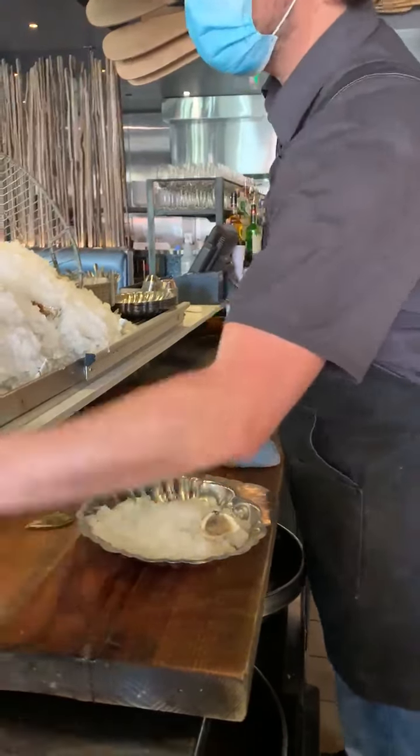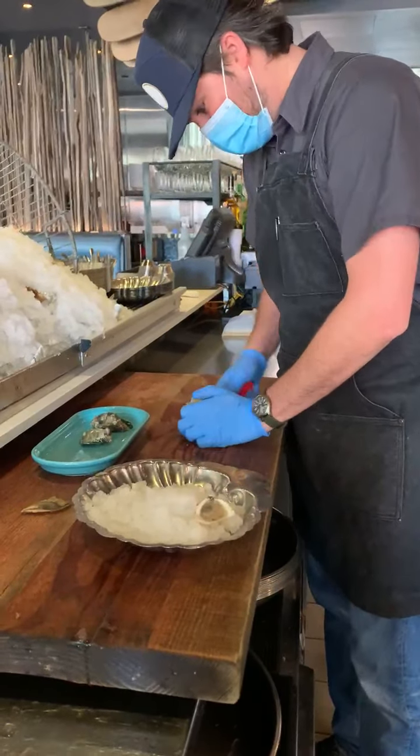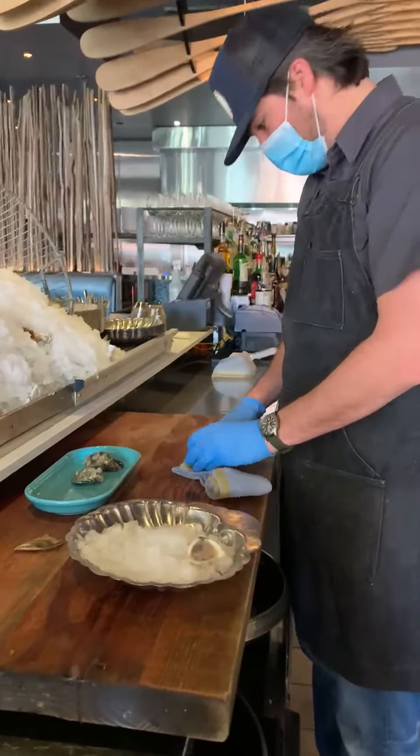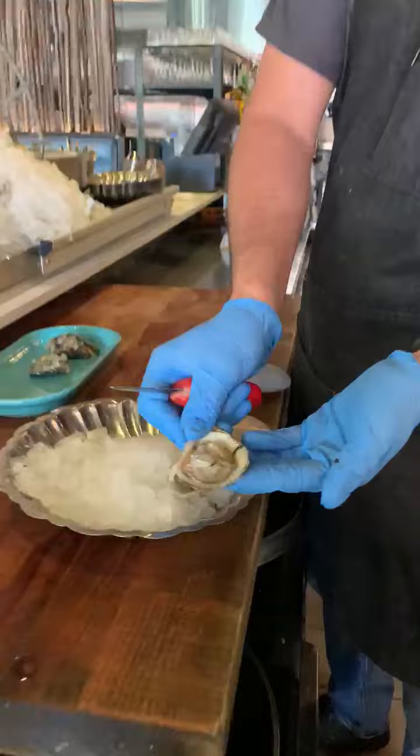All right, that looks good. Let's grab another one — that's what we do here anytime we come across a bad one: toss it out, grab a new one. Look at that. That's nice and meaty.